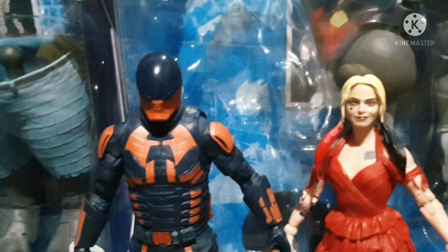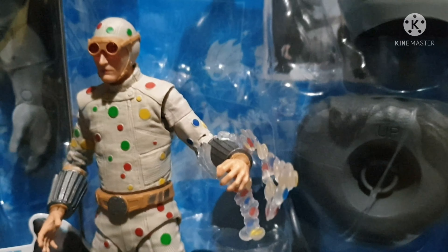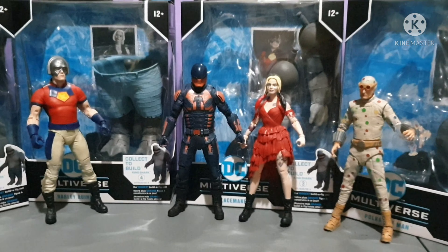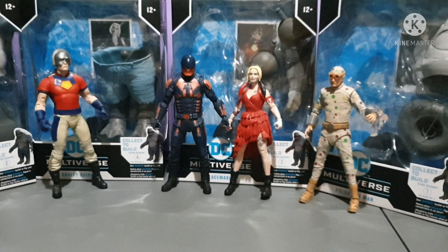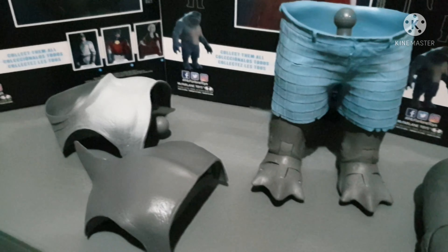The DC Multiverse Suicide Squad Wave. We actually have four action figures — you need to buy these four figures to build our King Shark. Luckily we only need four, unlike Marvel Legends where you need around six to seven figures before you can build the Builder Figure.